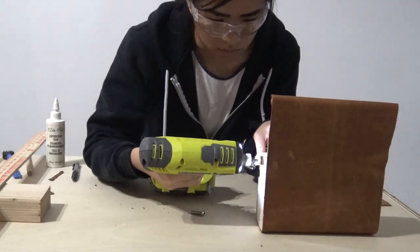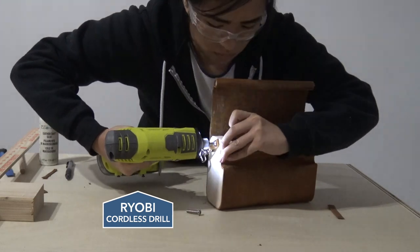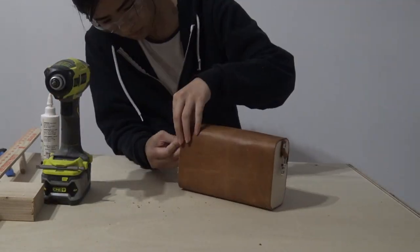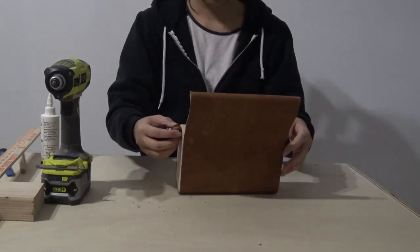I traced out the diameter of the bolt and then punched out the hole using a hole punch. I used a power tool for this step, but you can totally use a regular allen wrench. I made sure to use my other hand to push the hex nut against the wood while I drilled the bolt into place.